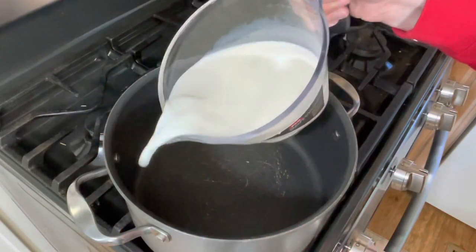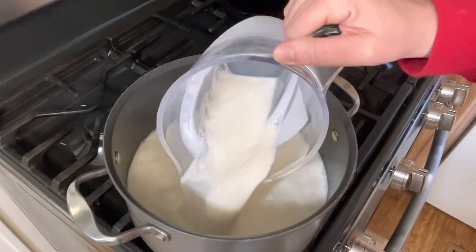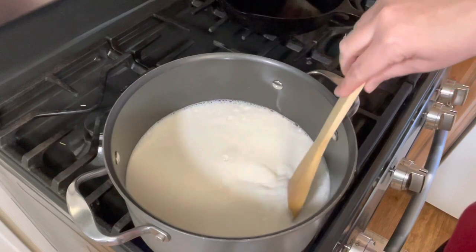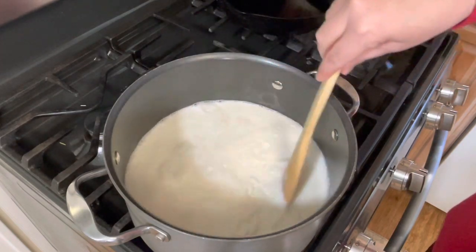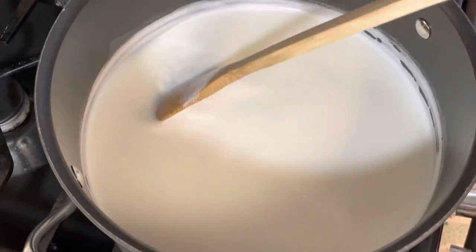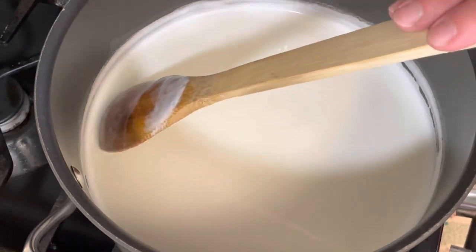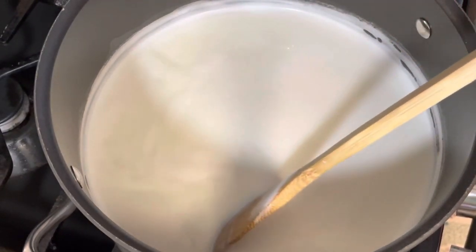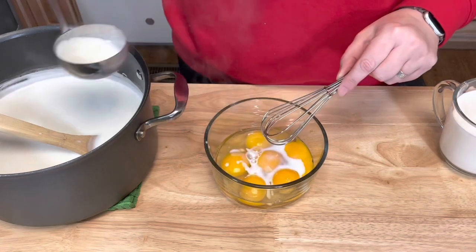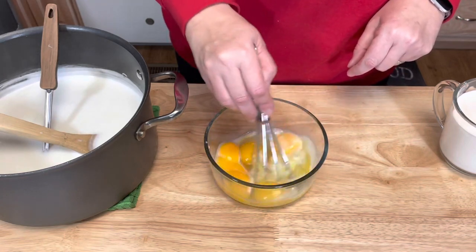That's a total of six cups of milk and one cup of sugar. I'm going to turn the heat to medium and bring this up until it just starts to simmer. It is just on the verge of simmering — you can see a little bit of bubbles along the edge. Now I'm going to add it to our eggs a little bit at a time. This is called tempering your eggs — you don't want to pour it all in at once or it'll scramble your eggs.